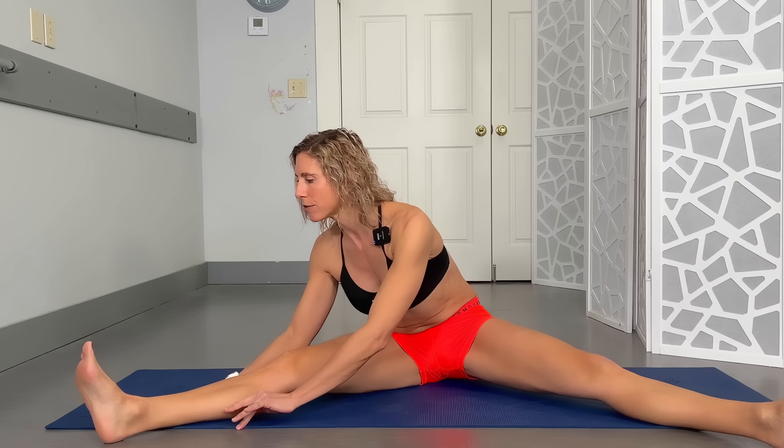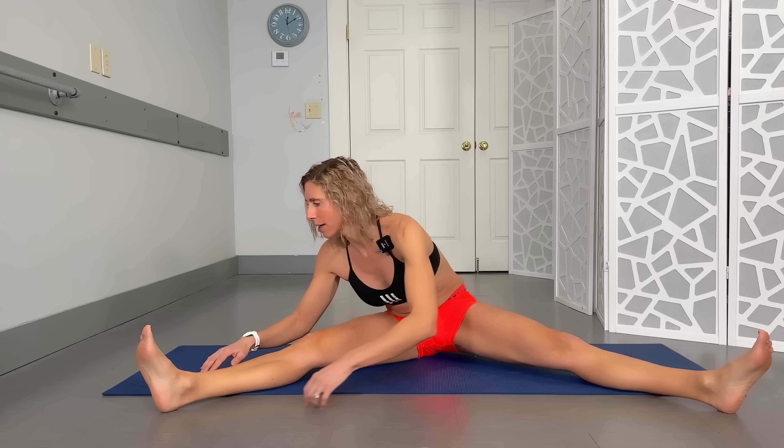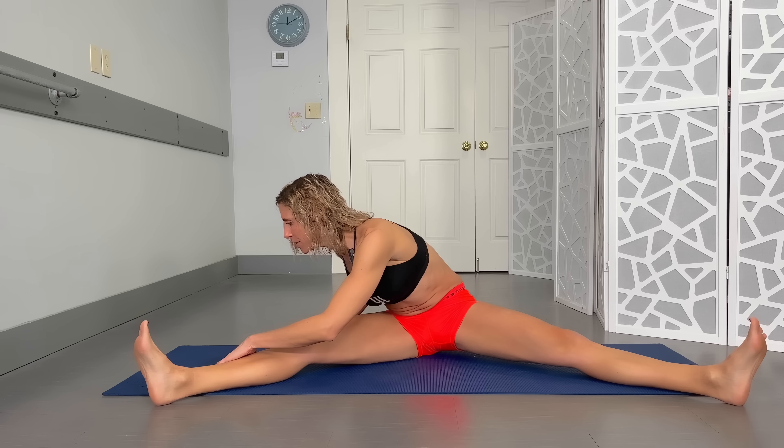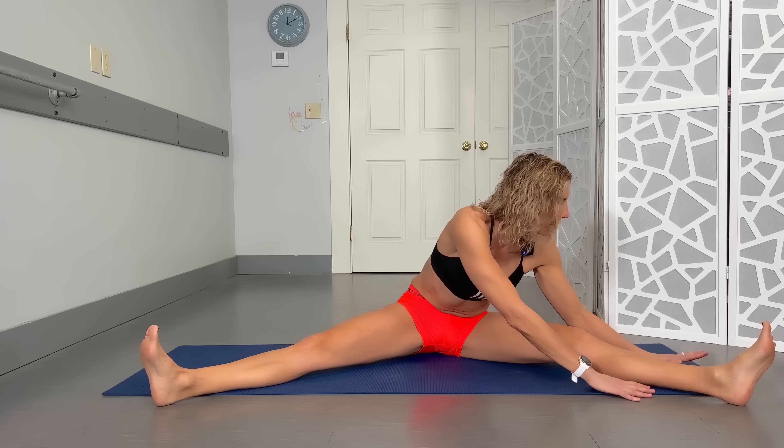Coming back to center, we're going to start with the soles of the feet together in a little butterfly pose. Grab those inner thighs, straighten out, then walk the hands over, inhale in the center, walk the hands over the other way, and slide back to the middle — just pausing briefly in each position. The inner thighs are getting a nice little stretch here too. You can always put a pillow or a yoga block underneath your hips if that makes it more comfortable.